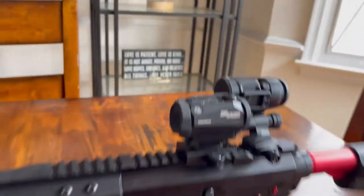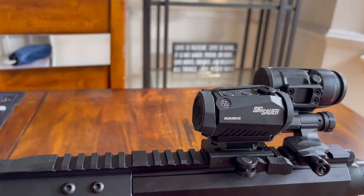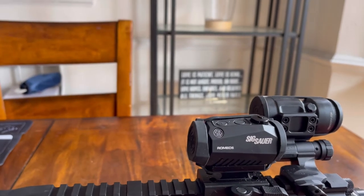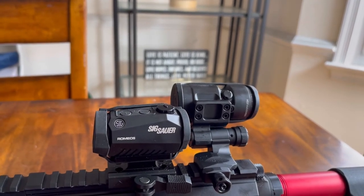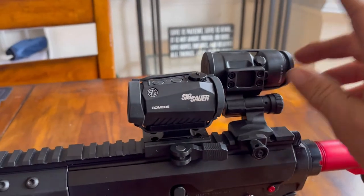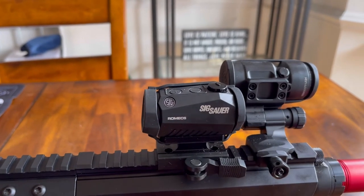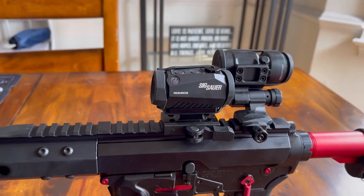Then we've got the Sig Romeo 5, which is a fantastic red dot. Next to that, I like magnifiers, and not much out there in my opinion is better than the Juliet series. I've got the Juliet 3 Micro, which is a 3x magnifier — a little bit lighter weight than the actual Juliet 3. I like it a lot.